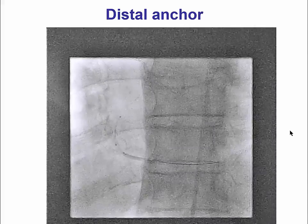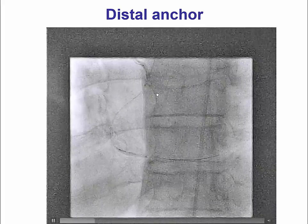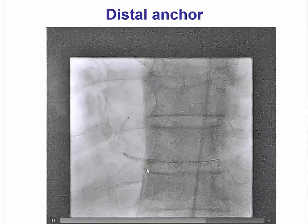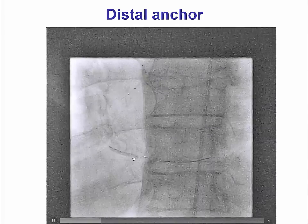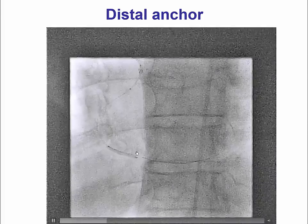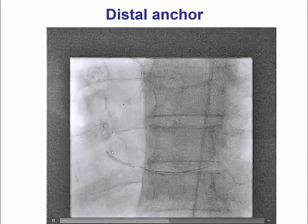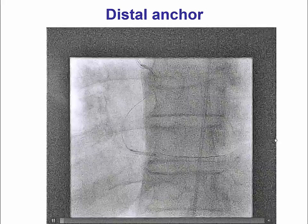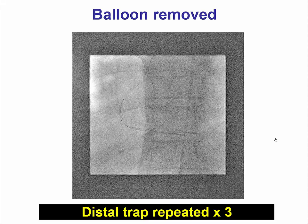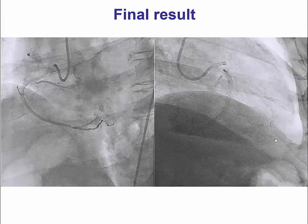In a case example with a right coronary artery high-grade occlusion where the balloon crossed but the stent could not, we used the distal anchoring technique. This technique uses two guide wires: a balloon is advanced over one wire and inflated distally, effectively pinning the other guide wire across the coronary artery wall. Over the second guide wire we were then able to advance the stent all the way to the area of the occlusion, achieving an excellent final angiographic result.